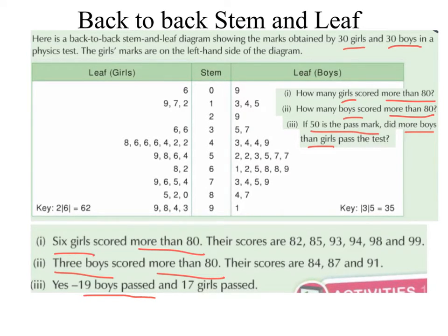Let's have a look at the girls. So these digits all represent someone who scored in the 50s, 60s, 70s, 80s and 90s. Counting: 1, 2, 3, 4 scored in the 50s; 5, 6, 7, 8, 9, 10, 11, 12, 13, 14, 15, 16, 17. So 17 girls passed.